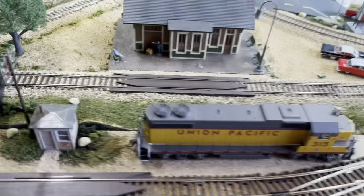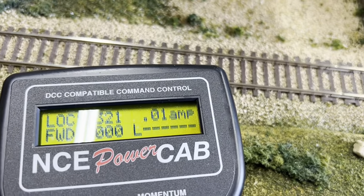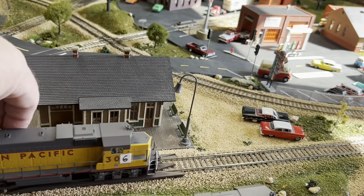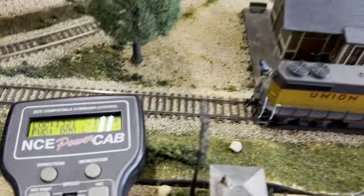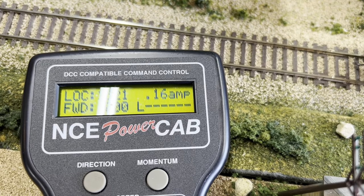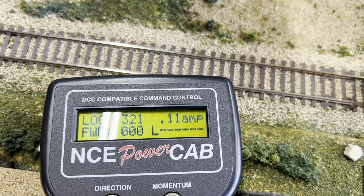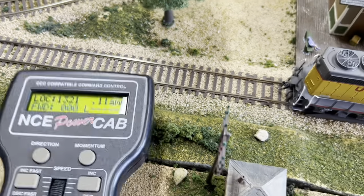With all locomotives off the track the Power Cab reads 0.01. Now putting 306 on — look at that, it's pulling 0.14 to 0.13 amps just sitting still. Let's start it up.